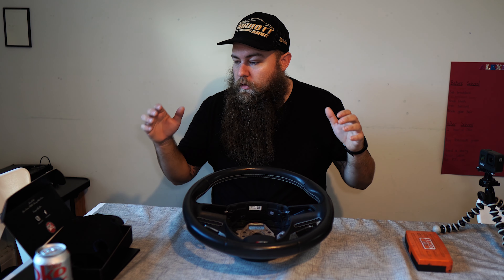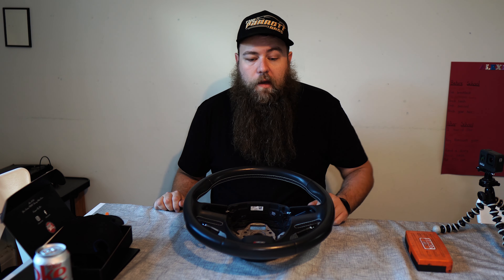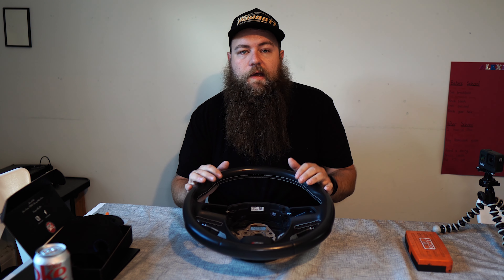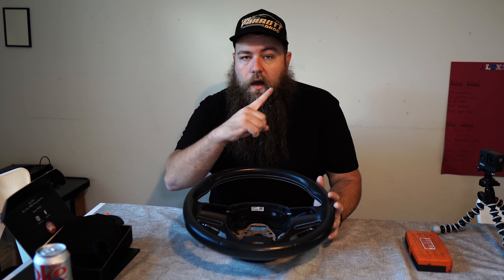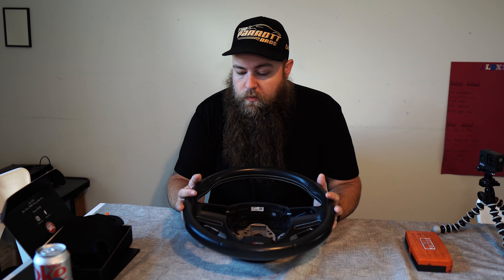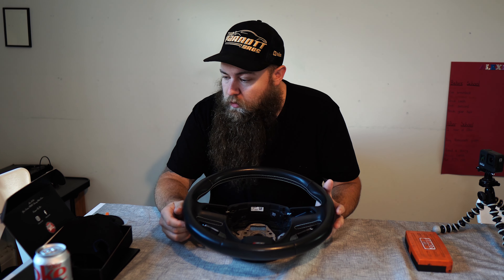So you're watching this video if you want to look at re-trimming your steering wheel, or you want to see me do some sewing which I haven't done since I was a Boy Scout when I was about 10 years old. If you want to remove your steering wheel and you've got a TT, I will put a link up in the corner for you to watch how to remove your steering wheel if you want to do it in the comfort of your own home.